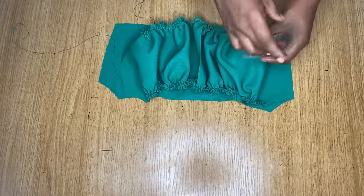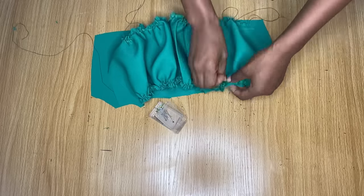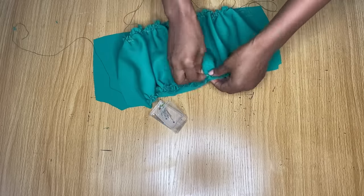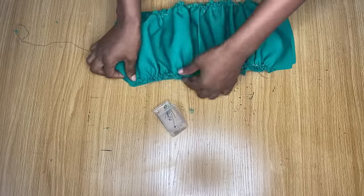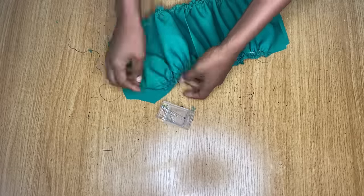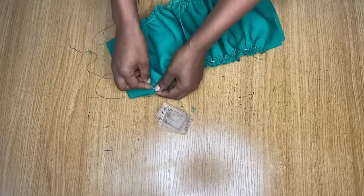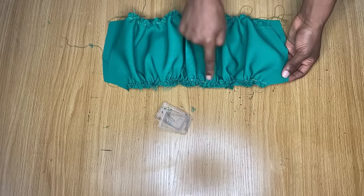Then you're going to place the two of them together, right sides facing each other. Make sure to arrange the ruffle area very properly as you do this. Pin it all the way around the neckline. Once I'm through with this, I'll stitch the neckline area and then make a top stitch towards the lining.